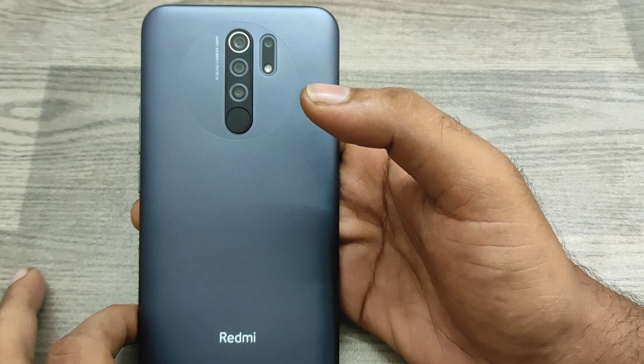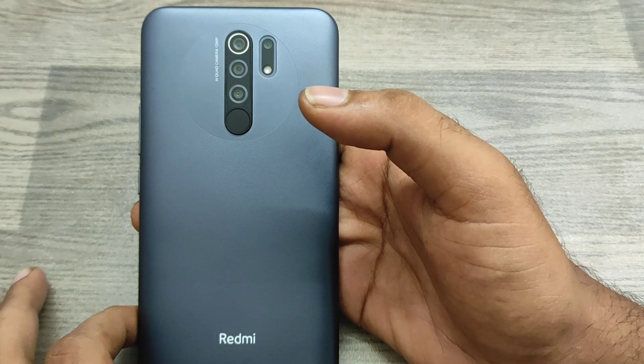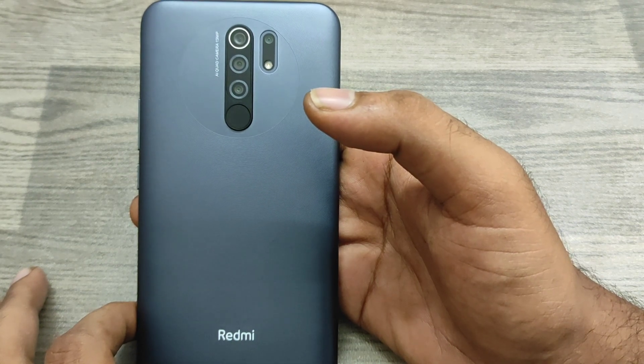Hey guys, welcome back to my channel. Before going to the video, please subscribe to our channel so you can get updates. In this video, we will learn about how to enable one-handed mode in the Redmi 9 Prime phone.